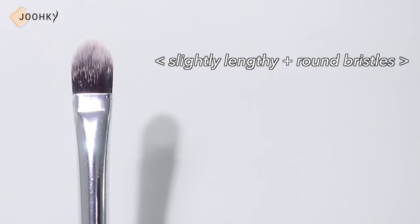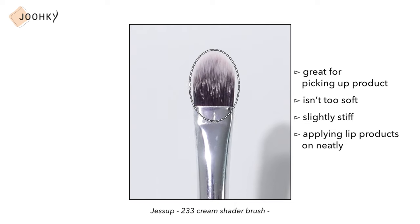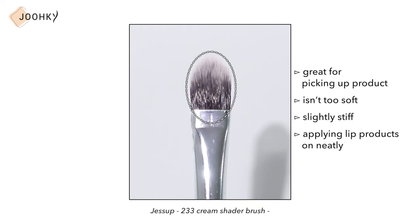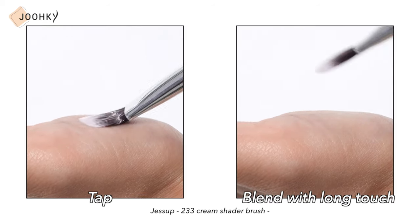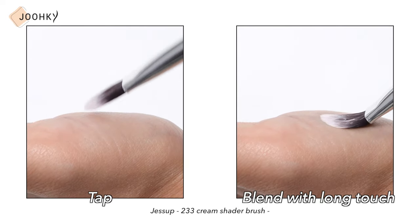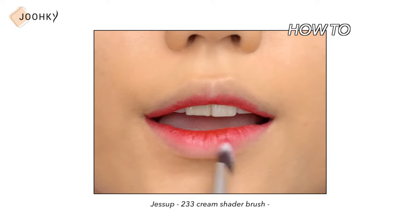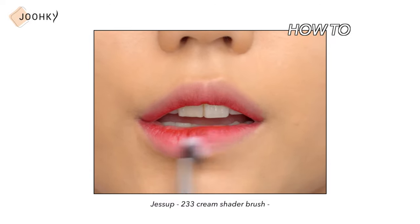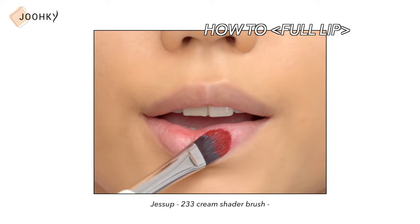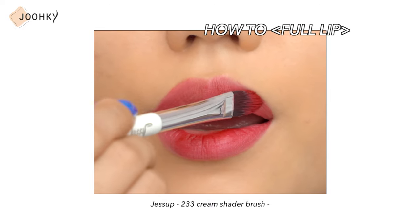Next, for the slightly lengthy round brush, I brought Jessup's 233 cream shader brush. Since this brush is wider and flatter, it's used as a concealer brush, but I'm using it as a lip brush. The length of this brush is great for picking up product, and it isn't too soft but rather slightly stiff, making it great for applying lip products neatly. I like to position this brush down and use it to apply my product by tapping it quickly or blending it with a long touch. After applying the lip product to the inside of your lips, you can blend by tapping or long touching the brush to blend a clean line on the outside. I think long touches and blending is a much better method than positioning it flat and tapping it. This lip brush is good not only for gradation but also for applying full lips, so I also recommend it for those who want a full lip look.